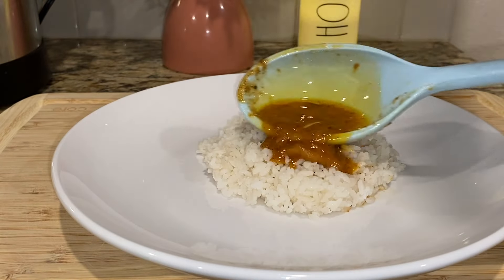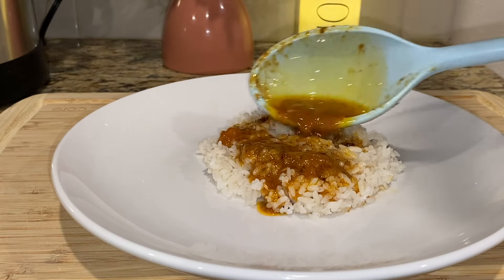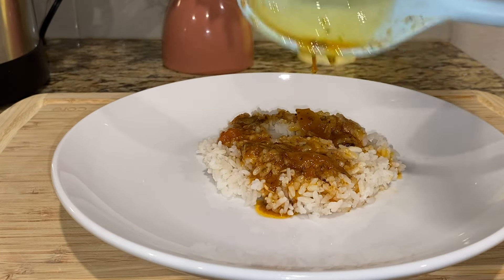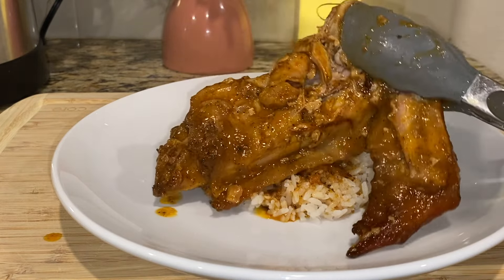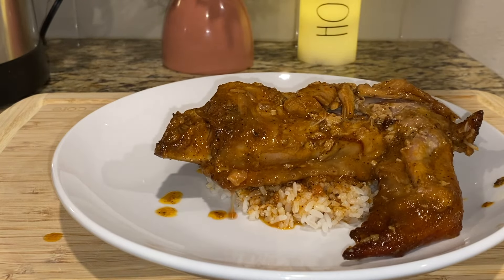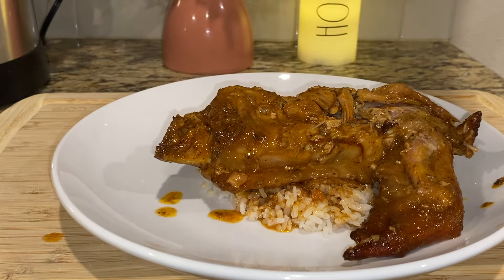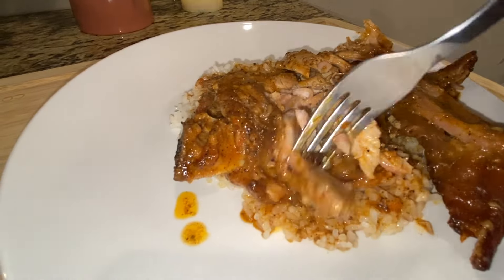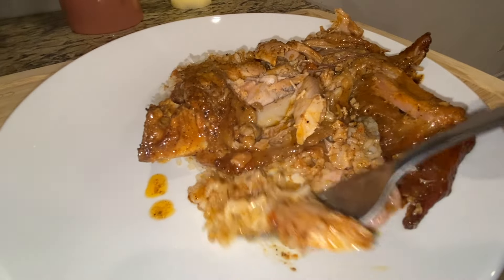Once it was done I just paired it with some white rice with veggies on the side and it was so delicious. Look at that gravy — oh my goodness! Don't worry, I'll have everything y'all need in the description box, so go ahead and check it out. I hope you guys enjoyed this video, and if you did please subscribe and give it a thumbs up. I would appreciate it so much. Thank y'all for watching!